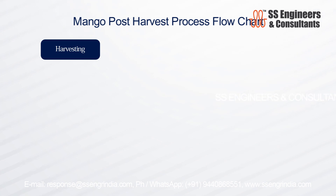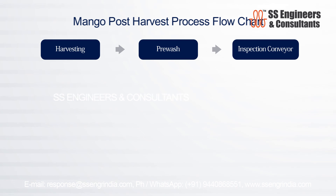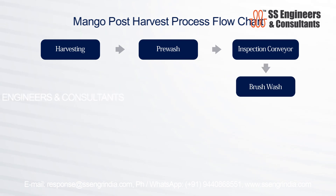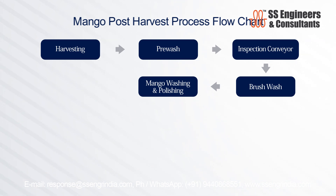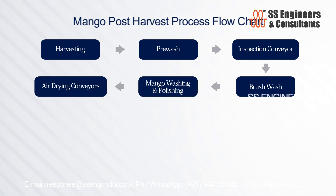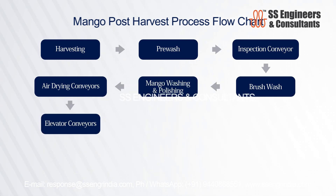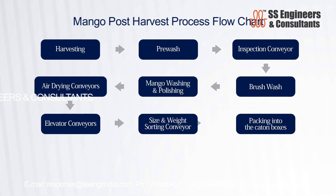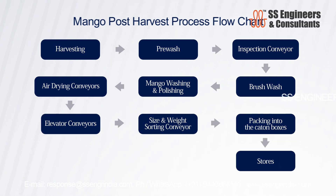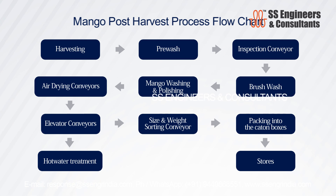The post-harvesting flowchart steps include: mango harvesting, pre-wash, inspection conveyor, brush wash, mango washing and polishing, air drying conveyors, elevator conveyor, size and weight sorting conveyor, packing into carton boxes, and stores. After the elevator conveyor, mangoes proceed to hot water treatment and then cold stores.